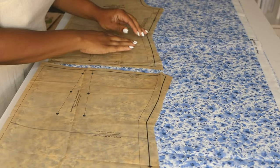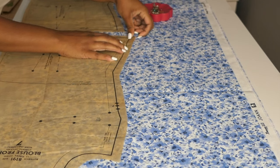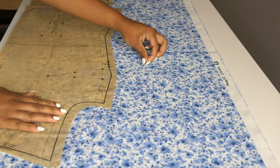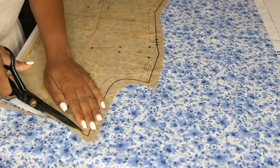So I laid out all of the pattern pieces before I proceeded with cutting them out. This looks to be a fairly simple situation — just two pieces for the blouse, a couple of pieces for the jacket, and a couple for the skirt — so hopefully this is a pretty quick make. We will see how it goes.